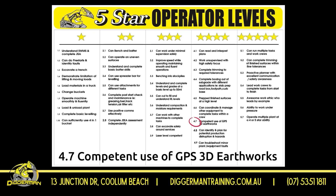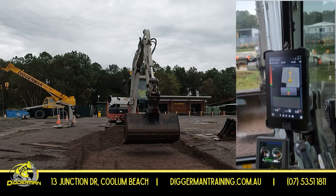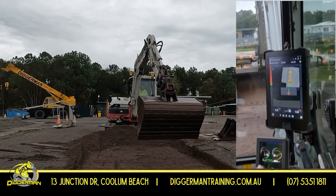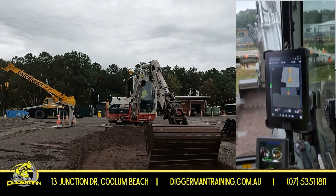On Digger Man's 5-star operator levels, this is a 4.7 — competent use of the GPS 3D Earthworks. Just going through a few more things in the GPS Trimble Earthworks on the 7-tonner today, showing you a few of the tricks of the trade.